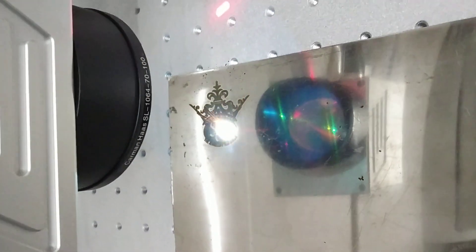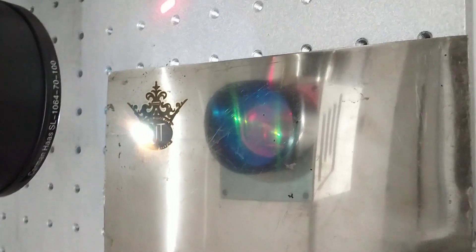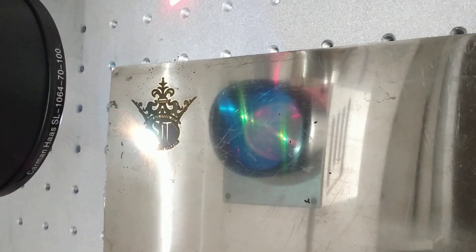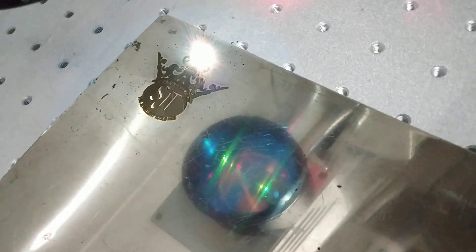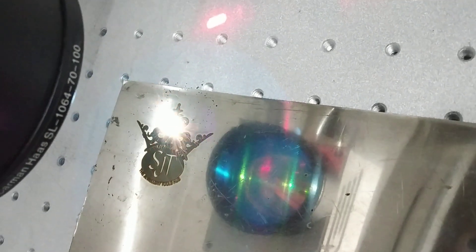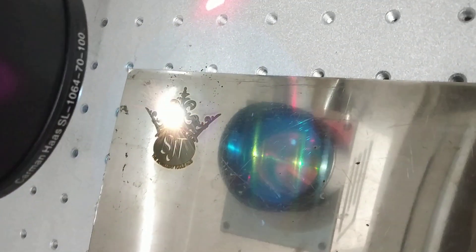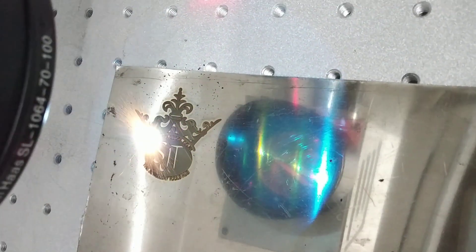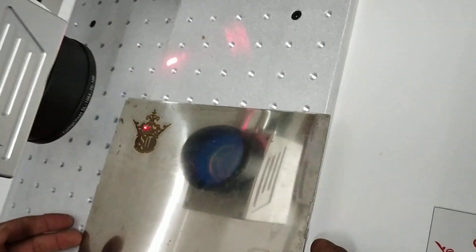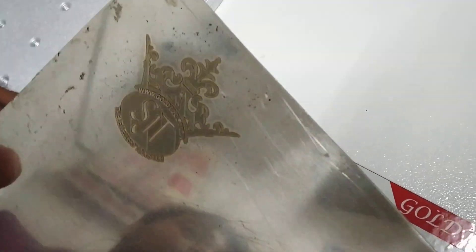The surface has been cleaned properly, marking on the plates. After this, we are going to show you in this video how we get the results. See, we have got the golden color.